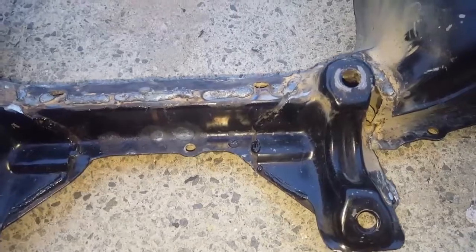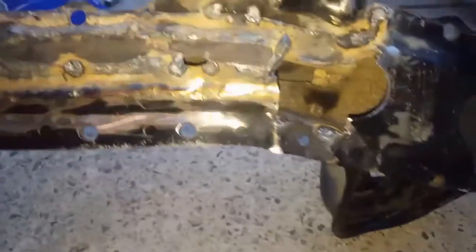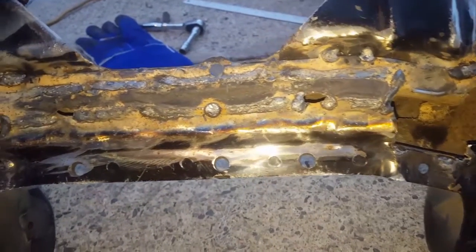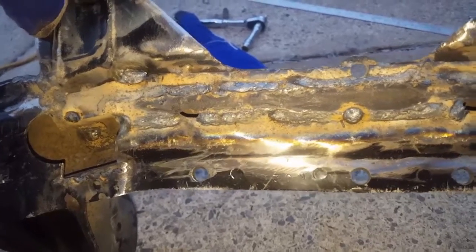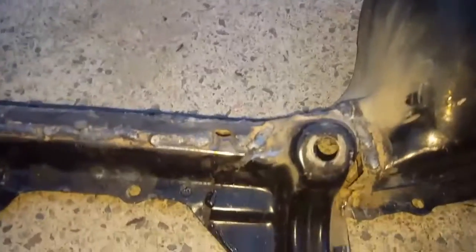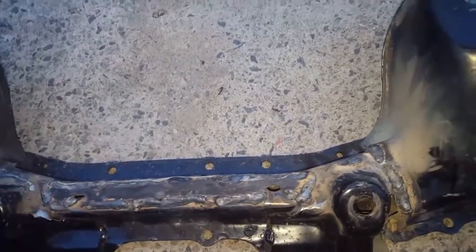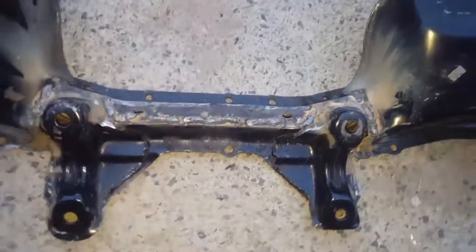As far as I'm aware this mod is good for any S-chassis Nissan and probably good for any chassis make or model where you can actually do it. I only made this video because I went to look it up and couldn't find anything, so I figured I'd give a how-to for anyone thinking about doing it. All that's left now is to clean up the welds a bit more, get it painted, and install it — but that's it, we are done.